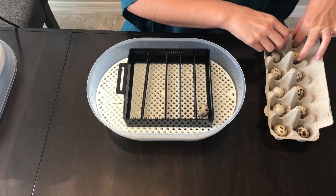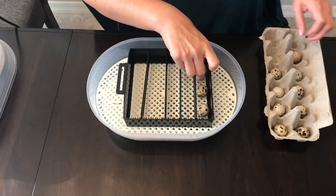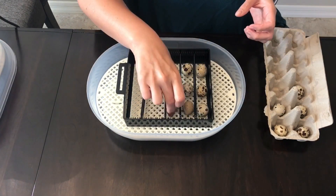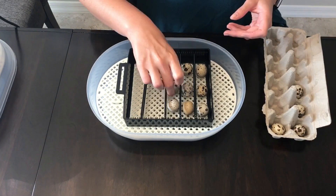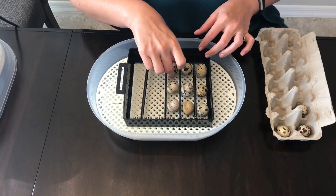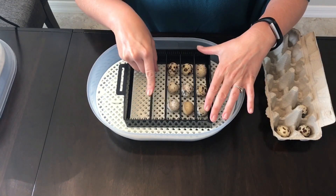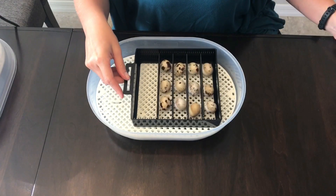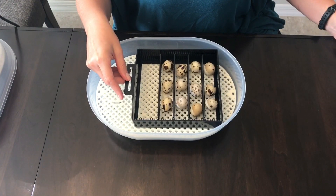Load your eggs into the egg tray. Adjust the partitions so there's just a small amount of space in between the egg and each partition. Too tight and the eggs will get stuck and won't roll. Too loose and the eggs won't roll enough. Test your egg tray to make sure all of your eggs are rolling properly.